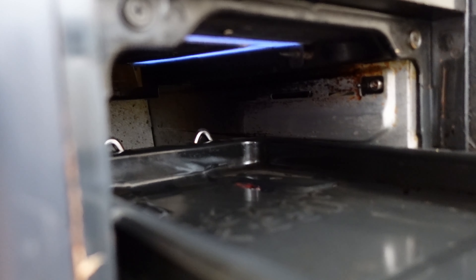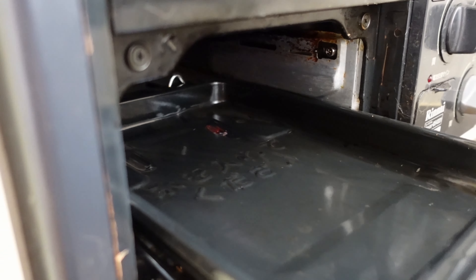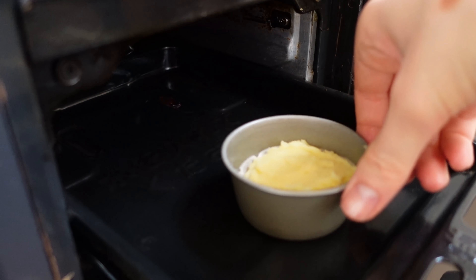I've never baked anything in this toaster oven before, so I'll put just one tartlet in there and see how it goes. The remaining two I put in the regular oven at 180 degrees. Since the potato is already cooked, the dough just needs to brown a bit on top. I'll check after 10 minutes to see how it looks.